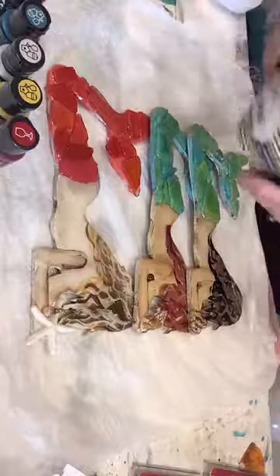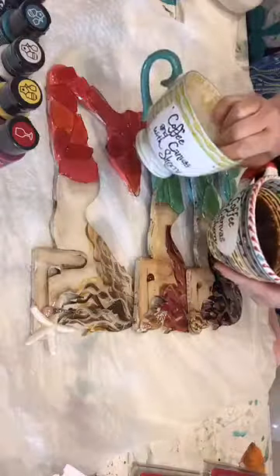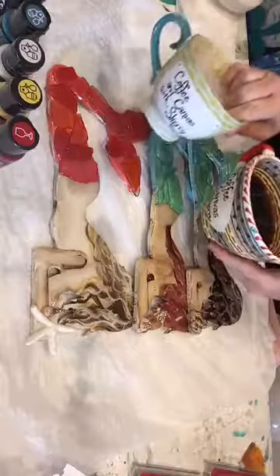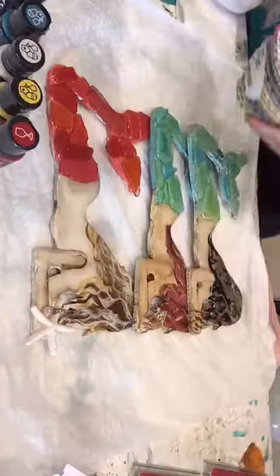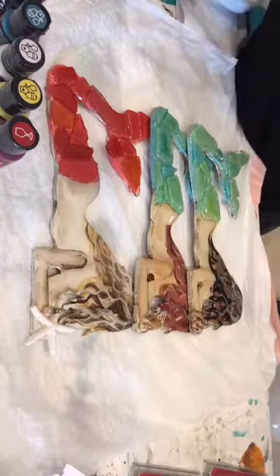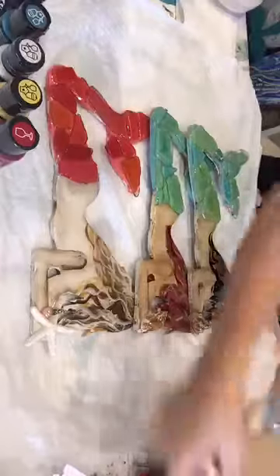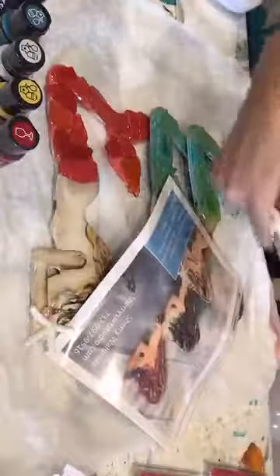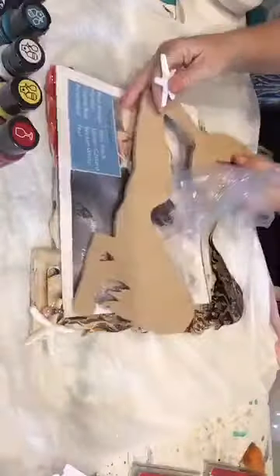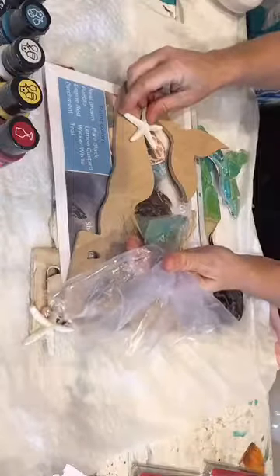Don't forget, the giveaway today is a coffee mug. Every time you comment and share this video, I'll put you in the drawing. This mermaid is also a kit online. You get instructions, the 12-inch cutout, the sea glass, and the starfish, and it's only $25.